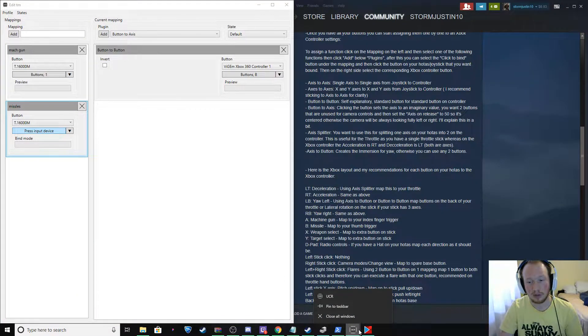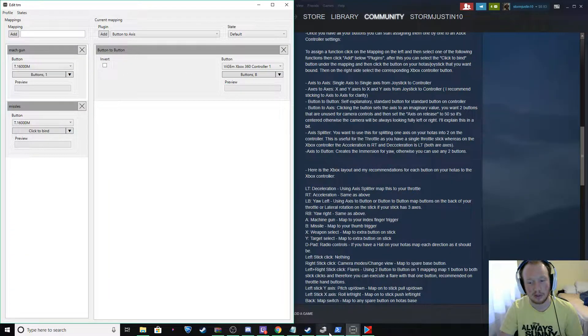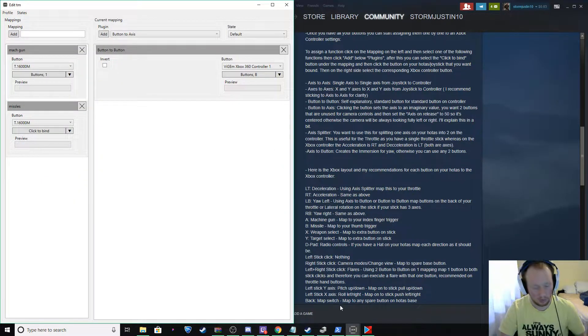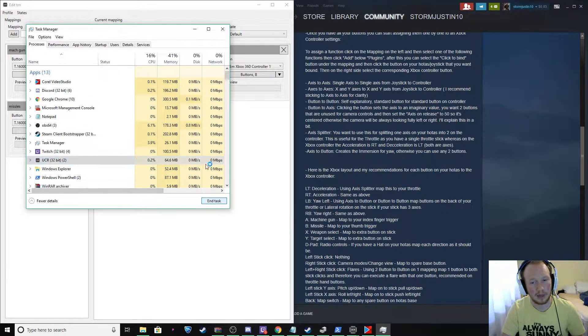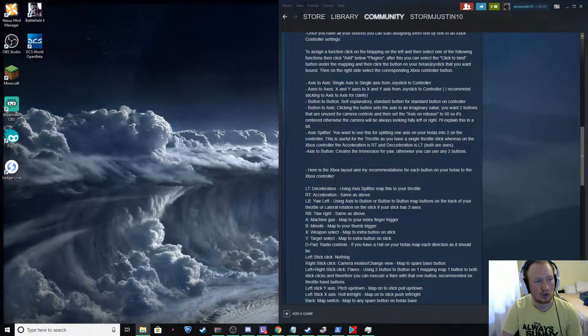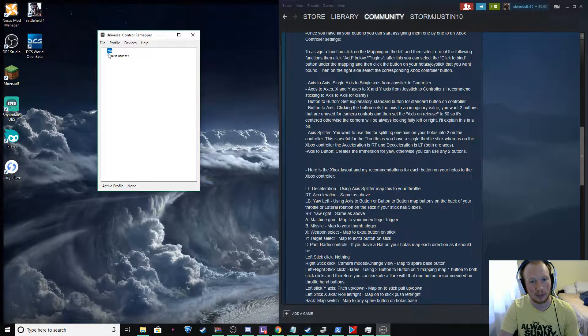Every once in a while this likes to freeze up and do this. So if it ever happens, just click on your bottom tab, close it, and it's going to ask you if you'd like to save. Make sure that you save, and if it still doesn't close, open up your task manager. Find the UCR and end the task. Wait for it to disappear and a little box is going to pop up — it'll say something like 'archived file, do you want to save any work you're doing?' If that pops up, just click yes. Just relaunch the UCR program and all of your information will be saved where you left off.